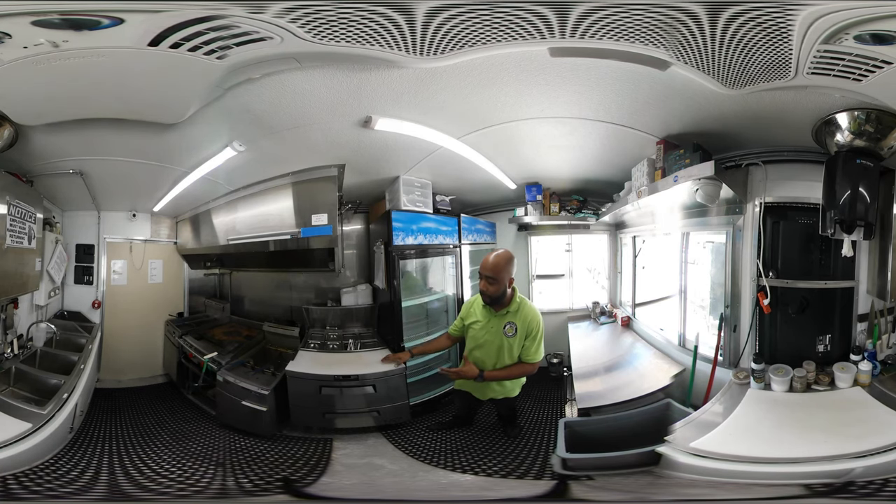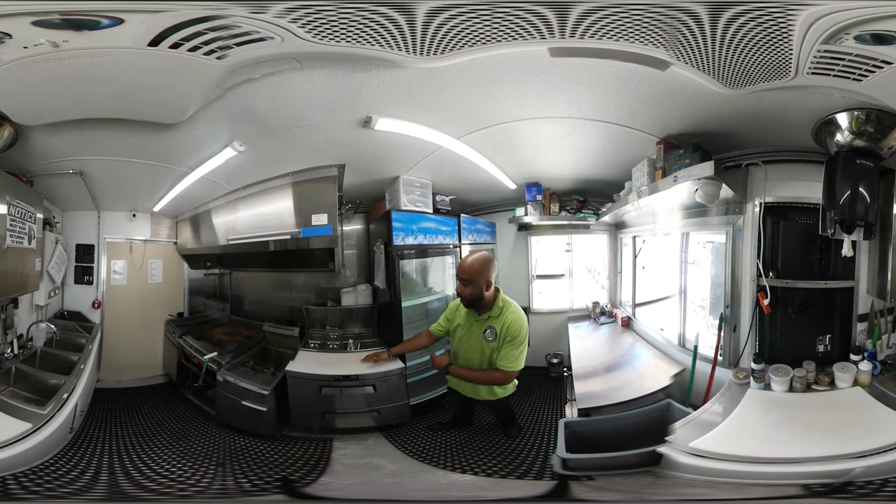Right here, we have a 27-inch sandwich prep table with drawers — refrigerator drawers underneath. Nice cutting board here, pans here for toppings, and this is also refrigerated.